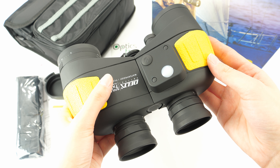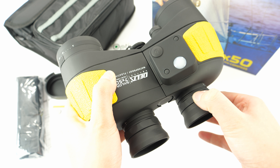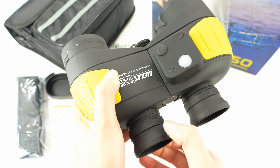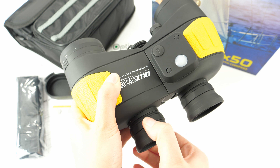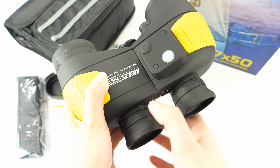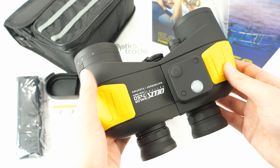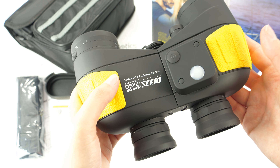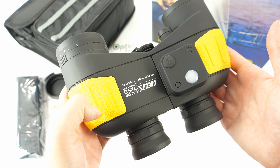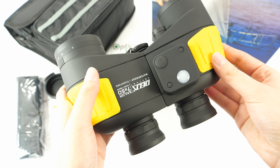The focusing on these binoculars is individual — it is separated for each eye, so you have to separately focus the image for each eye. This option is perfect for situations when you need to grab your binoculars quickly to observe something in action, or at night time when focusing is really hard.